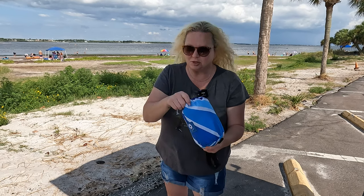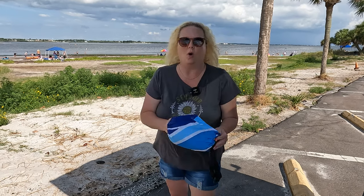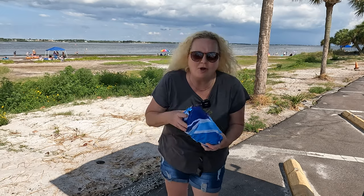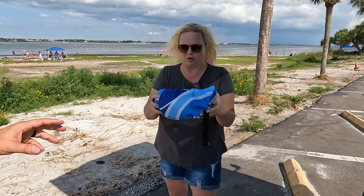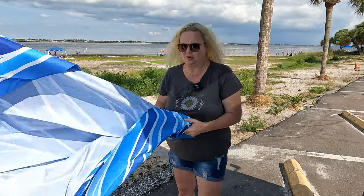It is a beach blanket for like 10 people. It is waterproof and sand proof. I'm so excited. And look at this beautiful color — it's so huge.